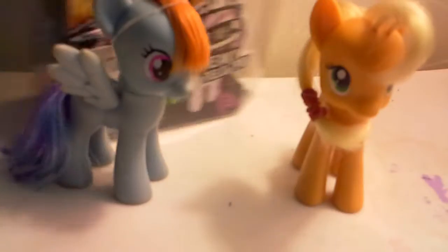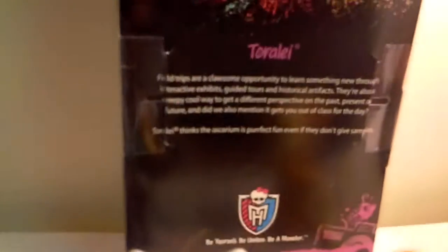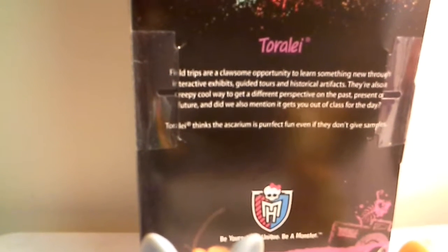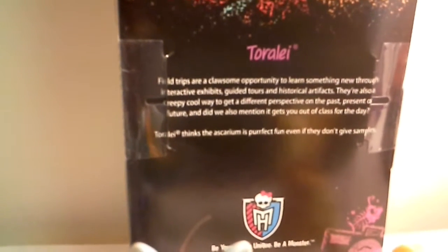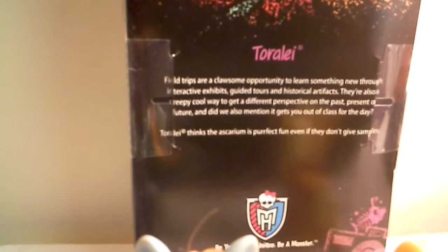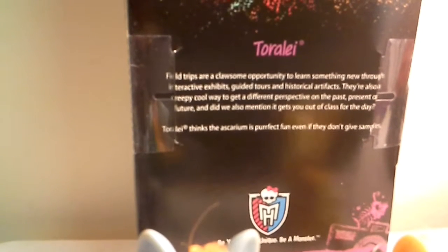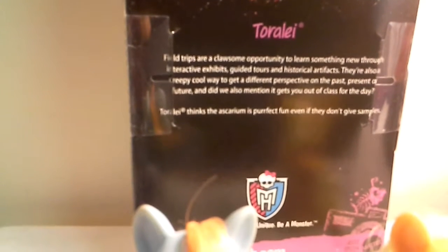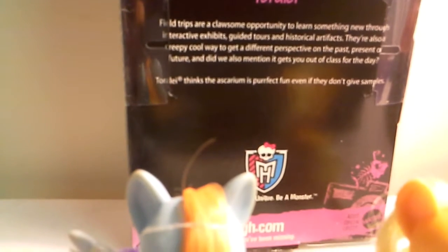If you look at the back of the box, it says: 'Field trips are awesome opportunities to learn new things through interactive guides towards historic artifacts, and also a creepy cool way to get different perspectives on the past, present, or future.' It also says: 'Be yourself, be unique, be a monster.'